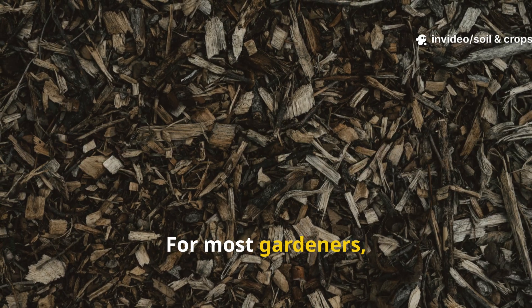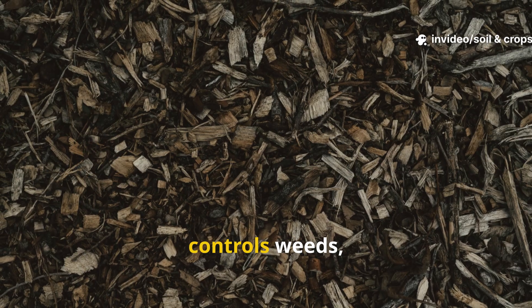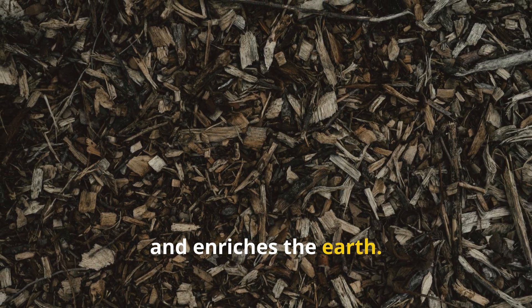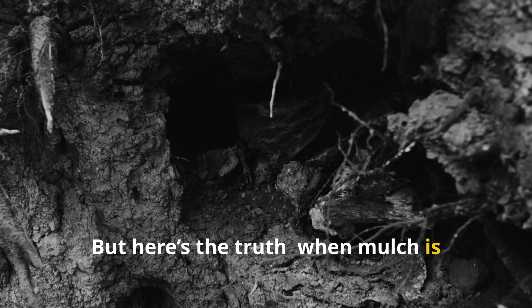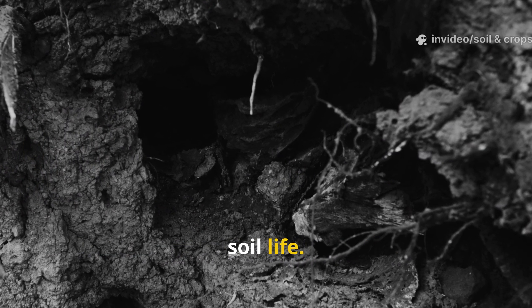For most gardeners, mulch is the magic blanket that keeps soil moist, controls weeds, and enriches the earth. But here's the truth: when mulch is applied incorrectly, it becomes one of the biggest threats to soil life.